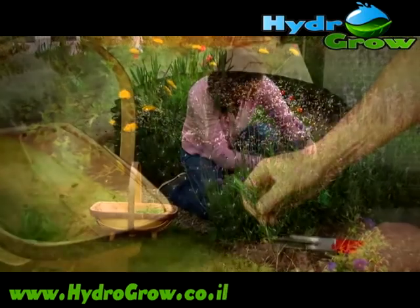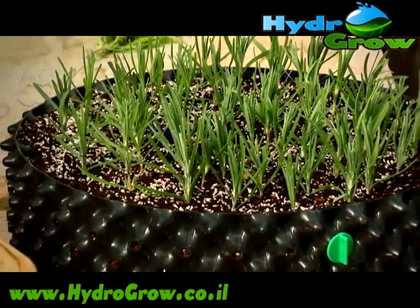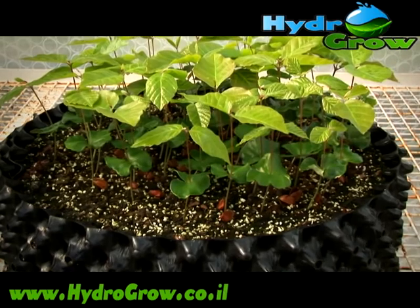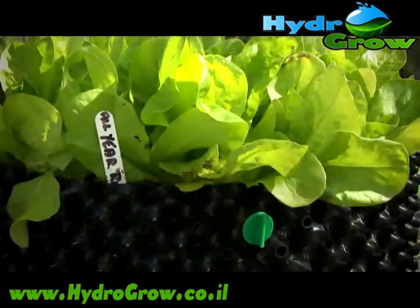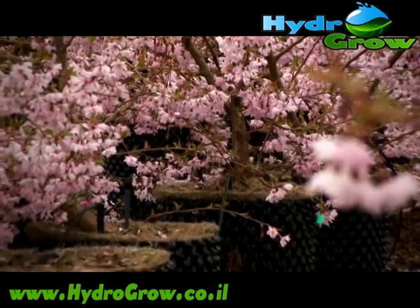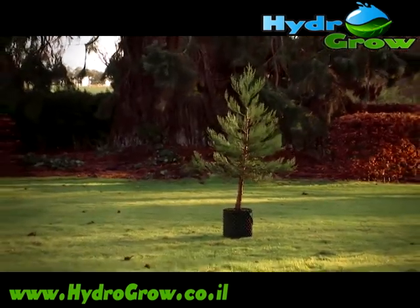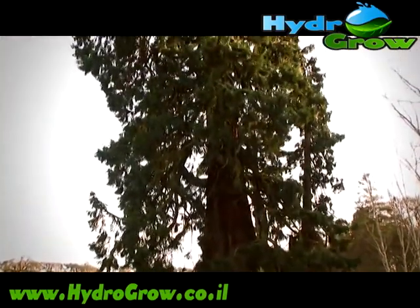Air Pot containers are also ideal for cuttings and seedlings, which develop great root structure in our specially designed trays. Whether you want vegetables that grow bigger and taste better, flowers that bloom brighter, water, or trees for future generations — everything grows better in a Super Roots Air Pot.